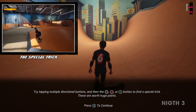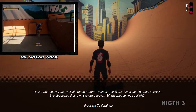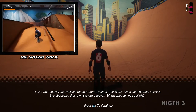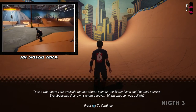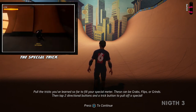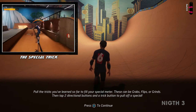To see what moves are available for your skater, open up the skater menu and find their specials. Everybody has their own signature moves — which one can you pull off? Pull the tricks you've learned so far to fill your special meter. These can be grabs, flips, or grinds. Then tap two directional buttons and a trick button to pull off a special.